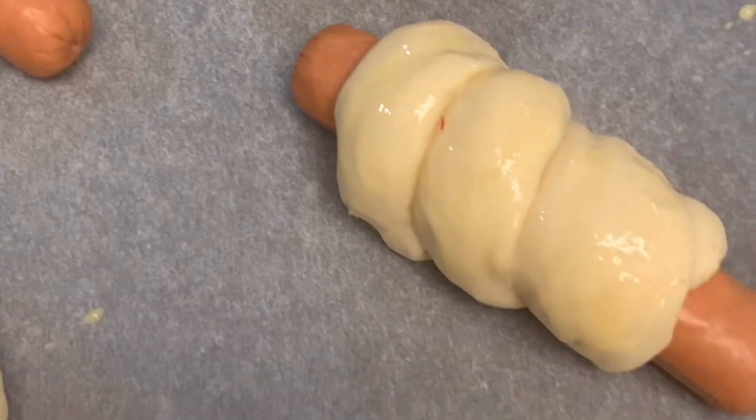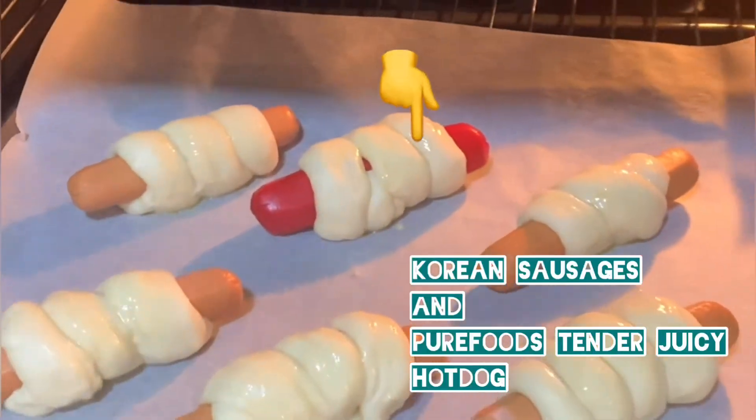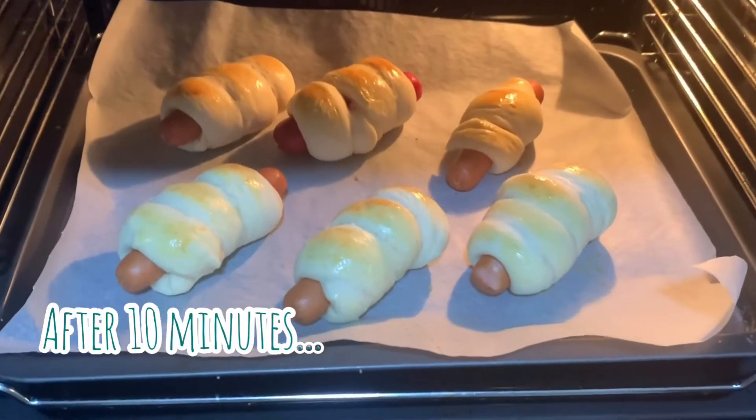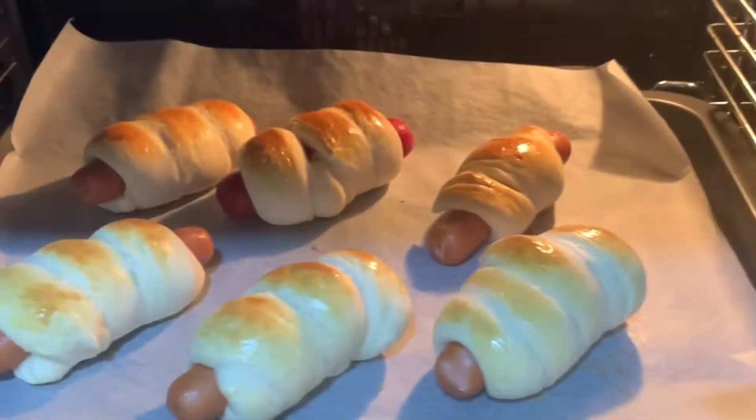We're brushing it with egg wash and there's a hot dog in the middle — that's from the Korean hot dog. There's also a red hot dog in the middle.